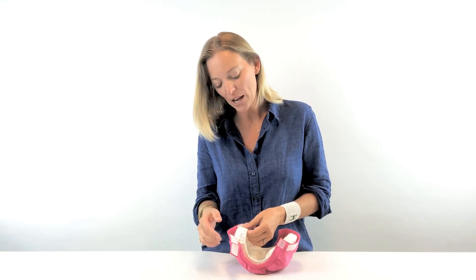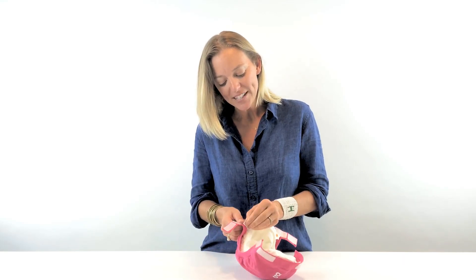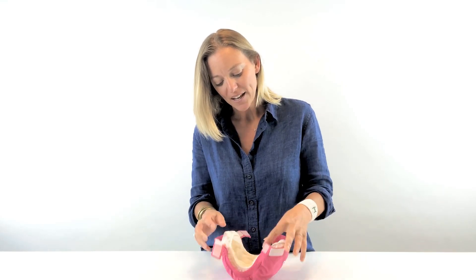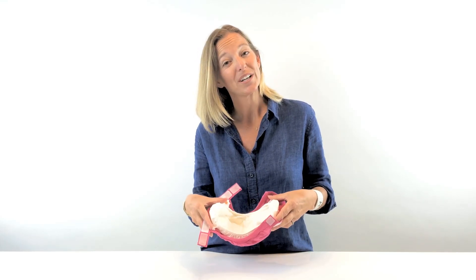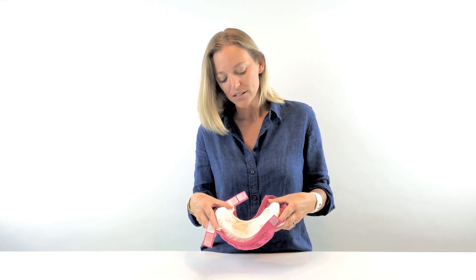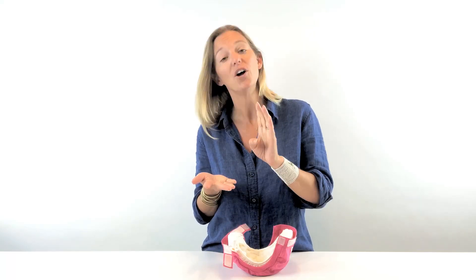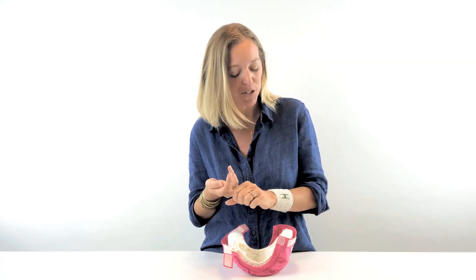It's waterproof, breathable, and washable of course. The reason that it snaps in and snaps out is all around the parent's convenience — the pouch does all the work; it's what's going to contain the mess. For a wet diaper it's easy: pop out the pad, toss it, flush it down the toilet, or best yet, home compost it if it's wet, then pop in a new pad and you're good to go.